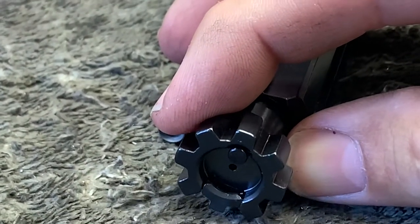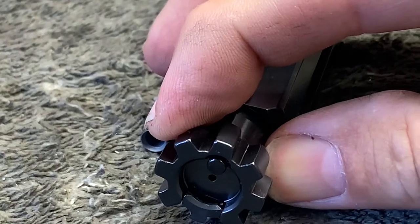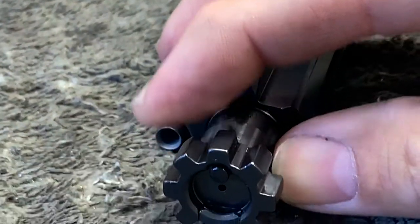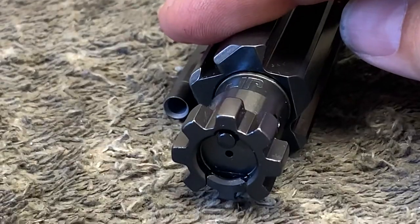The carrier moves back slightly before the bolt rotates. Now we continue rotating. You can see there's no way the firing pin would be sticking through when the bolt lugs are unlocked.